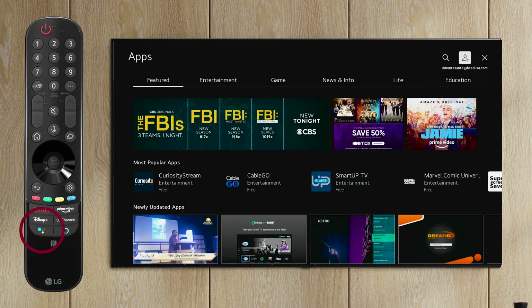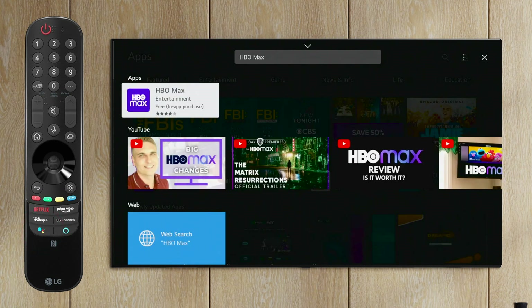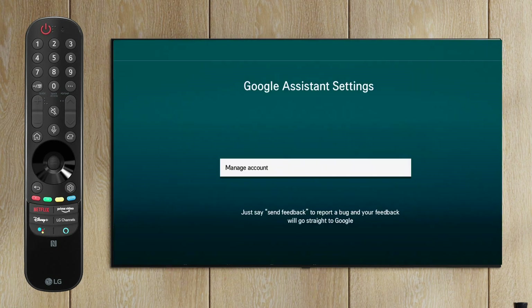From then on, you can press and hold the Google Assistant button on the LG remote and say things like "open Netflix" or "change to HDMI 1," or say the keyword you want to use for your search. Once you release the button, the corresponding function is launched. You can also press the button to access the settings and health information for Google Assistant.